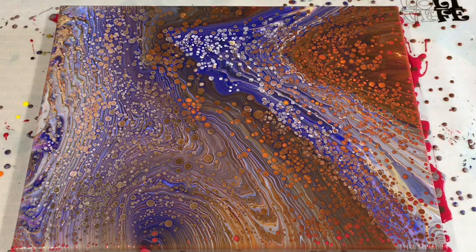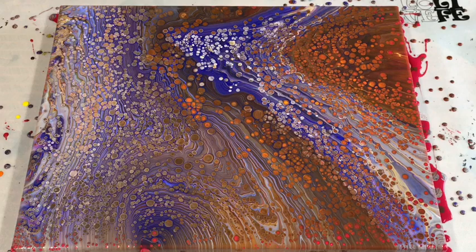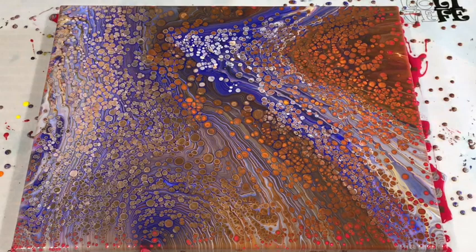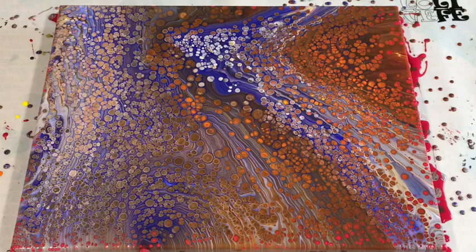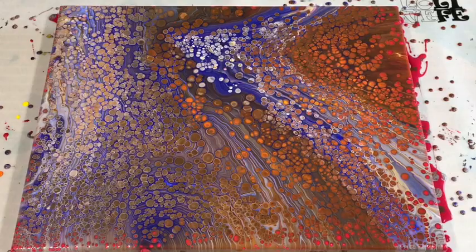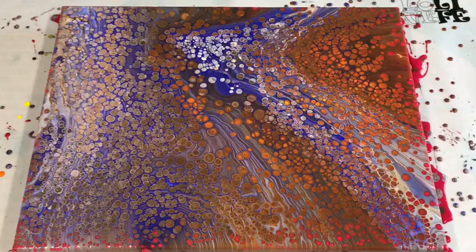Oh my gosh — oops! I thought just a few cells would come up but it's kind of gone AWOL. I'm going to leave it to do its thing. Big mistake — I should not have heated it; I should have let the little cells come up naturally. But it actually does look nice with the cells. I've over-powdered it with cells — me bad, me bad.